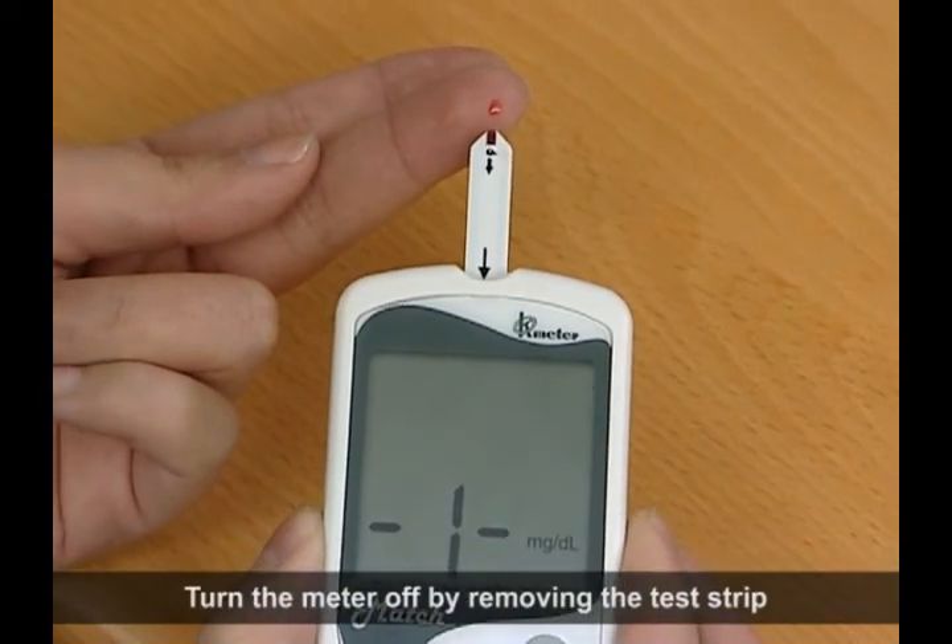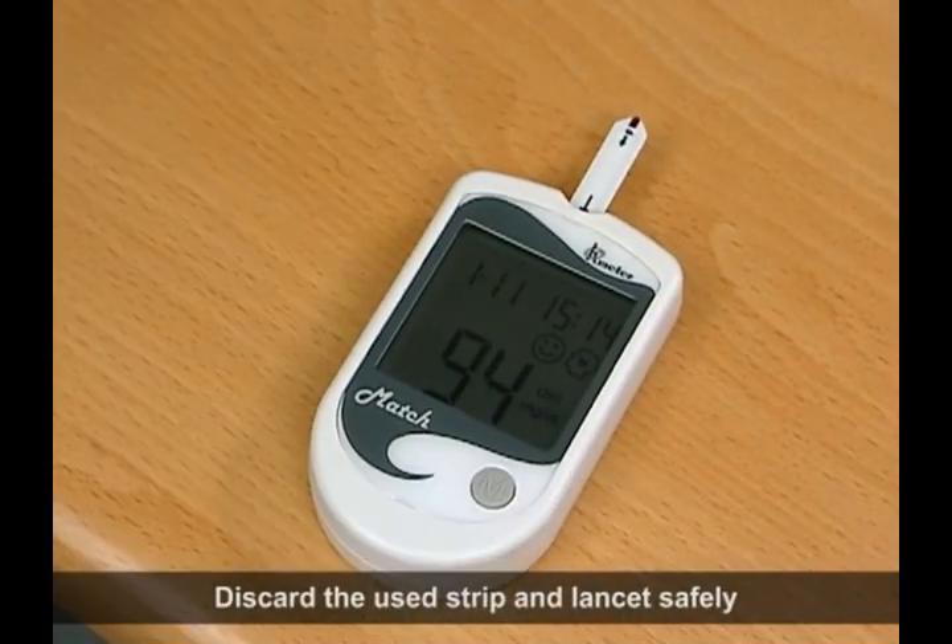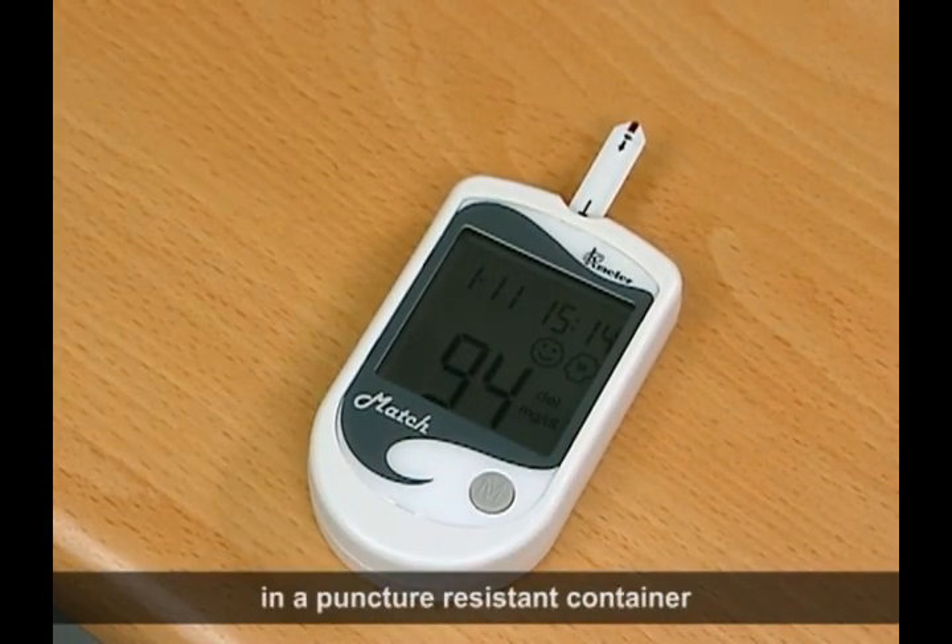Turn the meter off by removing the test strip. Discard the used strip and lancet safely in a puncture-resistant container.